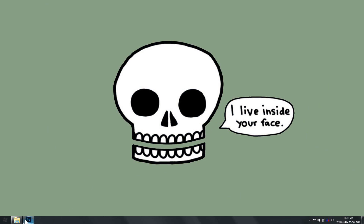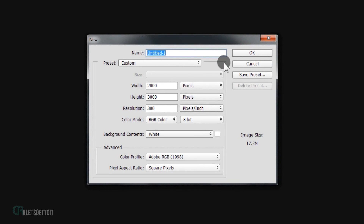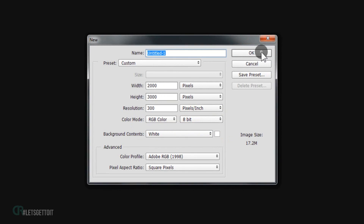Open Photoshop and go to File > New. We're gonna create a new document with 2000 in the width, 3000 in the height, 300 in the resolution, and the color mode RGB. Press OK.